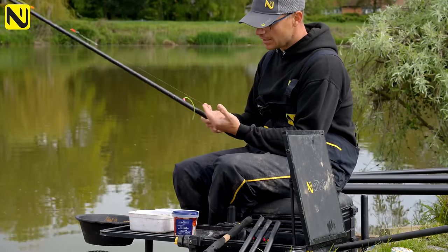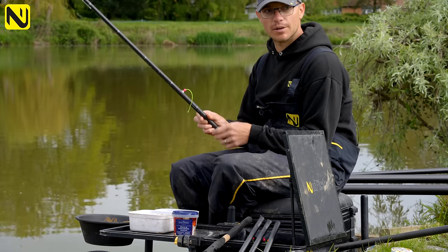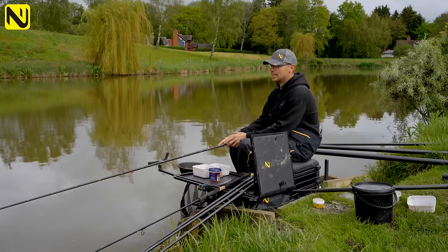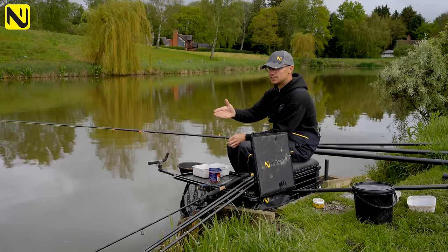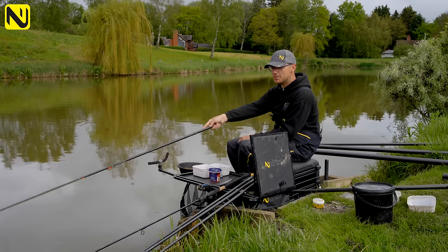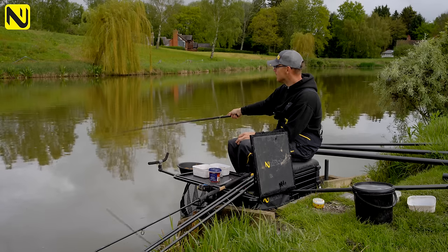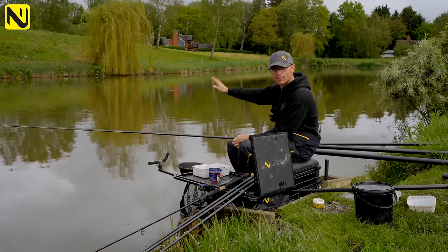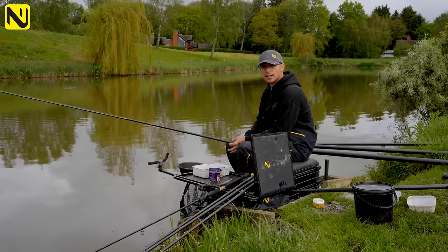I've got a 4x14 Fury for the edge, 0.20 again, a bulk of number eights, and then a 0.17 hook length with a size 12 hook - I'm going to fish double corn on that and be super accurate, mainly potting next to that bush. It's all about timing on this venue - there's no point fishing in the edge at the start because the fish are out in the pond at the minute. There's no point wasting bait in there when the fish aren't there. As with all commercials, there's a chance of a short pole fish, so that's what we're going to start on. I think it's going to be a good day - let's start on that short pole and get some fish caught.